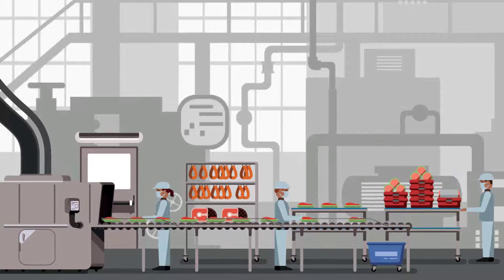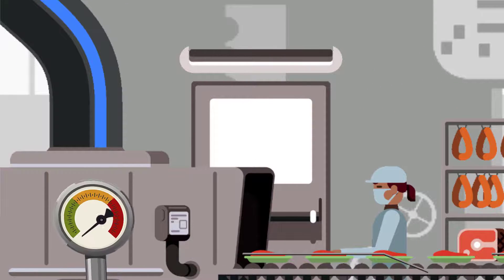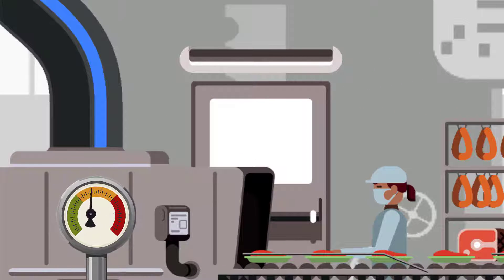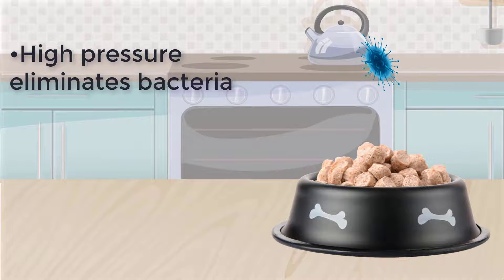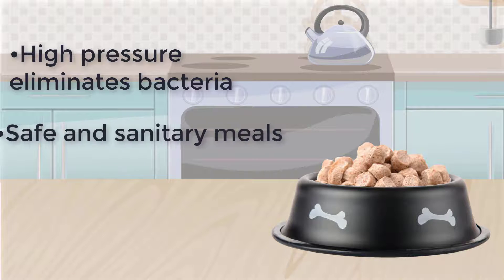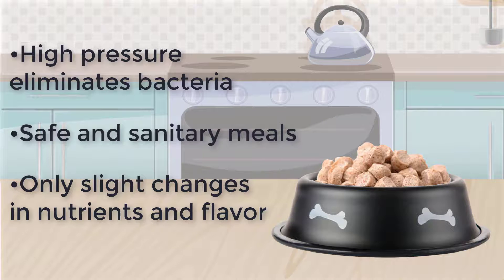The food is loaded into a heavy-duty steel pressure chamber, which is then flooded with cold water. Powerful pumps increase the water pressure by thousands of psi. The high pressure causes bacteria to collapse in on themselves, but only has a minimal effect on the food itself, resulting in a safe and sanitary meal with only slight changes to nutrients and flavor.